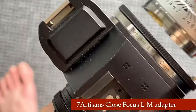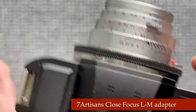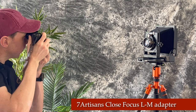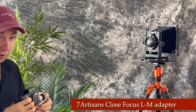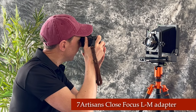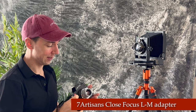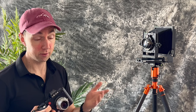Now let's compare to the Seven Artisans close focus L to M adapter. First with it fully retracted, focusing at 0.7 meters — so about there. And fully extended — it can get wow, that close. So the Seven Artisans adapter will still focus closer than the Light Lens Lab adapter, but the Seven Artisans adapter will not give you infinity focus, whereas the Light Lens Lab adapter will.